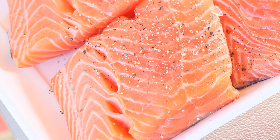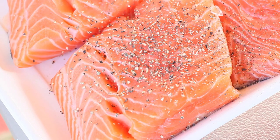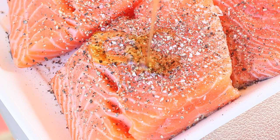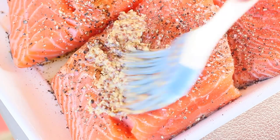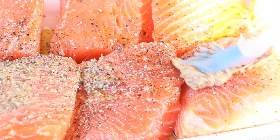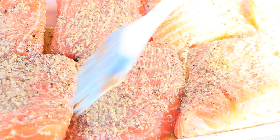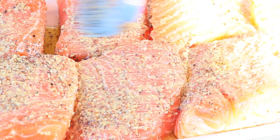First, add a little bit of cracked black pepper and some kosher salt — you can use Himalayan or pink salt — and a little bit of olive oil. Then paint a beautiful picture with your mustard, spreading it all over the salmon evenly so everything is well coated. It should basically look like that when it's done.